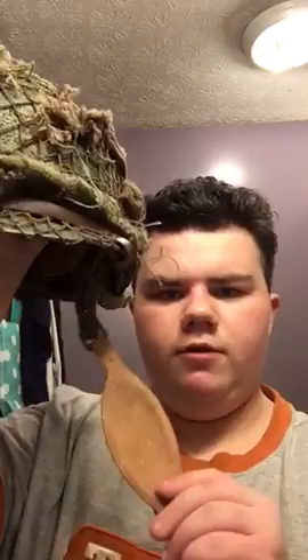This is what Major Winters, Lewis Nixon, and Malarkey used. Lipton used a fixed M1 helmet, and Eugene Roe used this style too. I'm getting a new chin strap because this one isn't the real one. I also need more scrims to put on my bag.